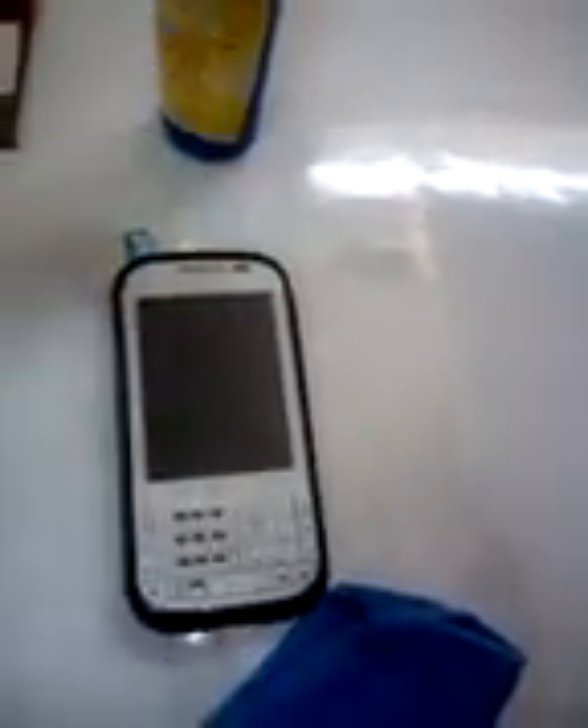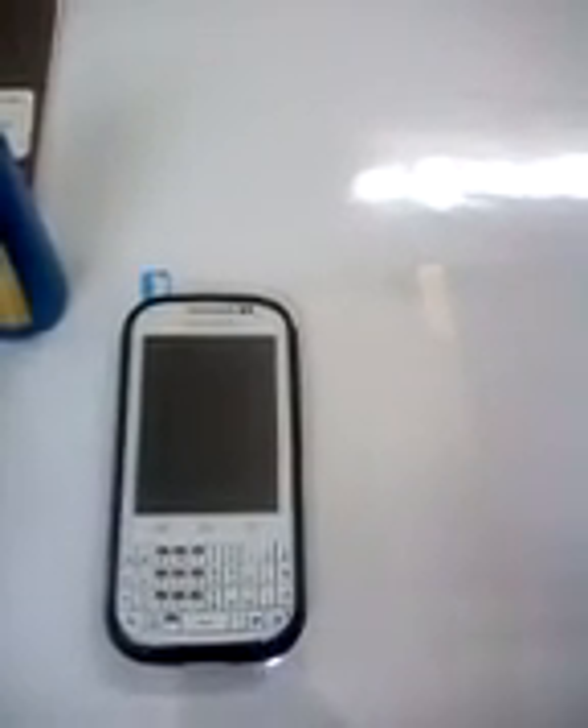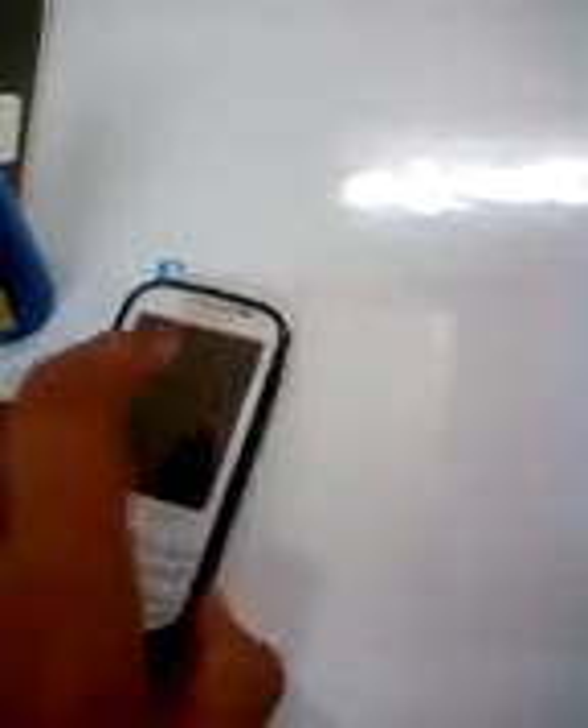When you remove the previous screen guard, or the protective film that comes on a new phone, you first need to remove it. Then with the cleaning kit, spray a bit of cleaning solution and clean it with a cleaning cloth.